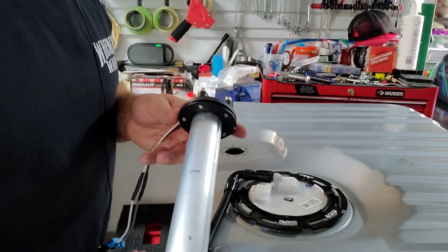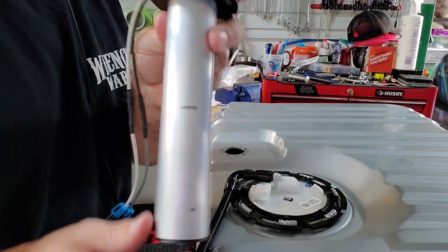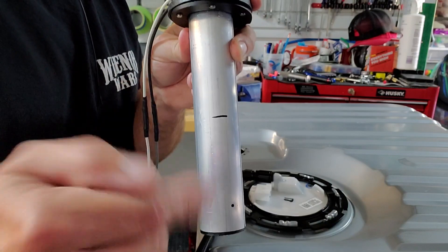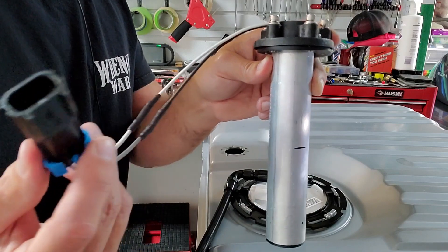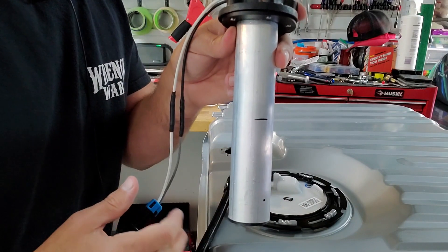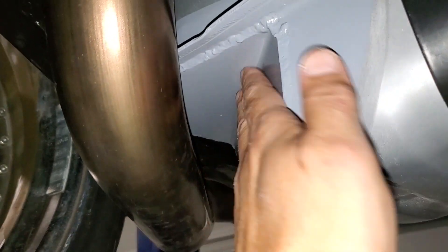I was reinstalling the sending unit and one of you guys mentioned in the first video that I should test it first — so that's what I did. I picked a halfway point and put it in a bucket of water, with the wire harness already hooked up. I keyed on the car and the gauge said one-half. How cool is that? Pretty reassuring.